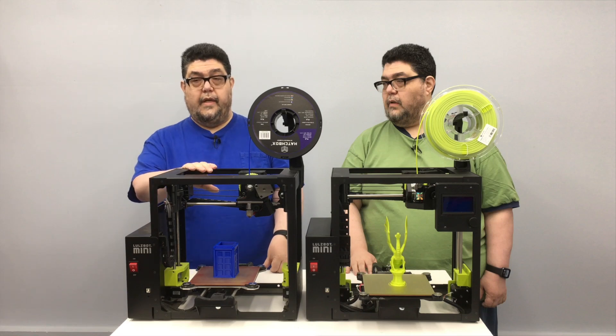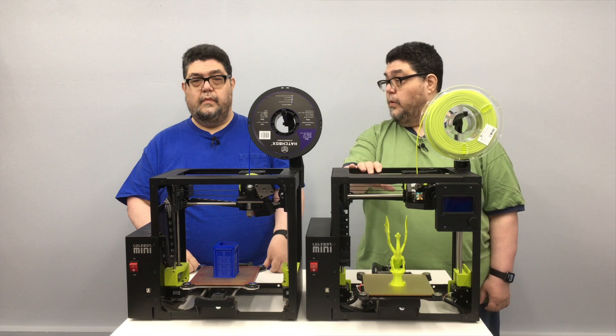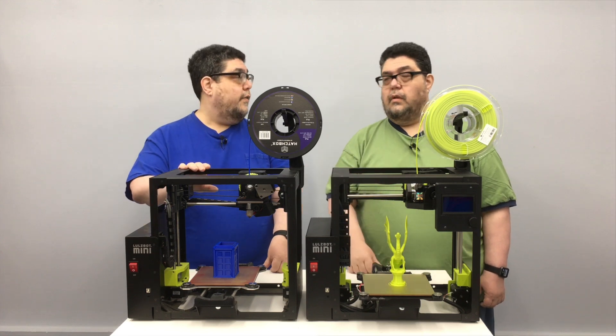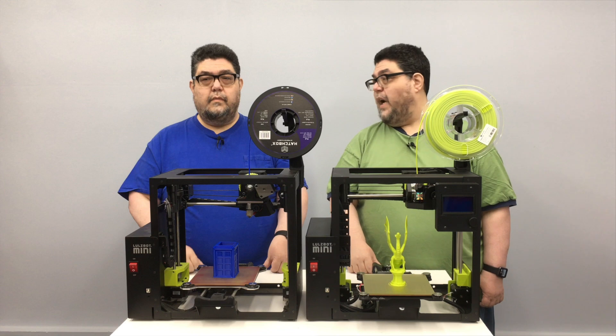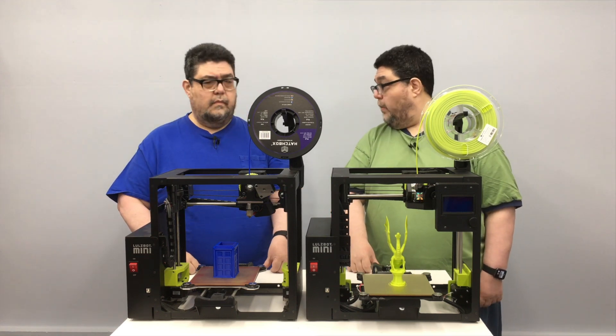This is the Lulzbot Mini. This is the Lulzbot Mini 2. Mine's great. Mine's better. Prove it. Okay, I will.